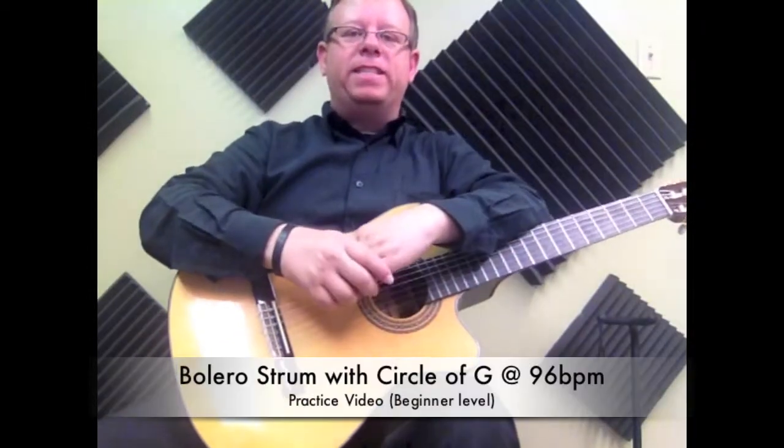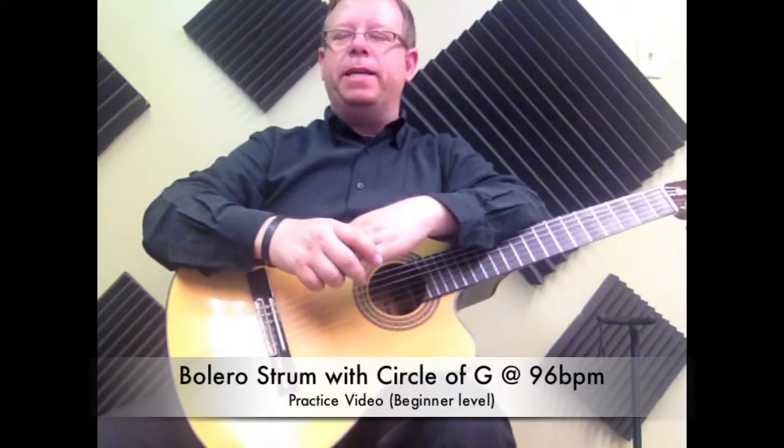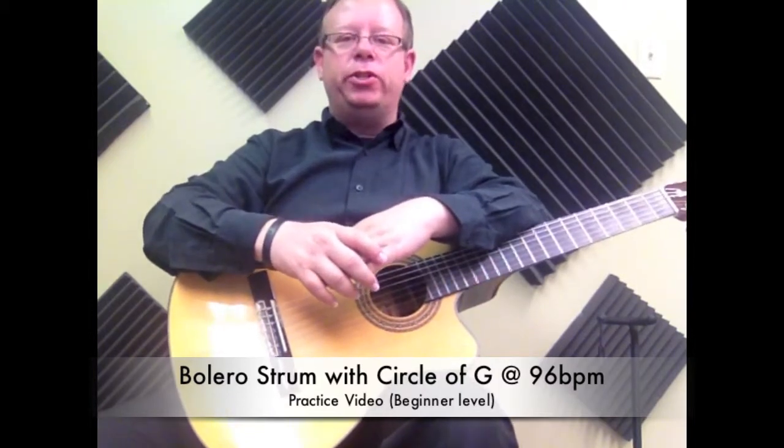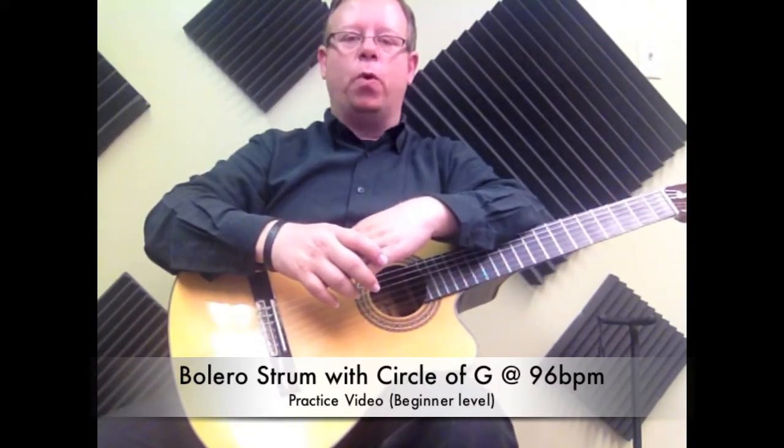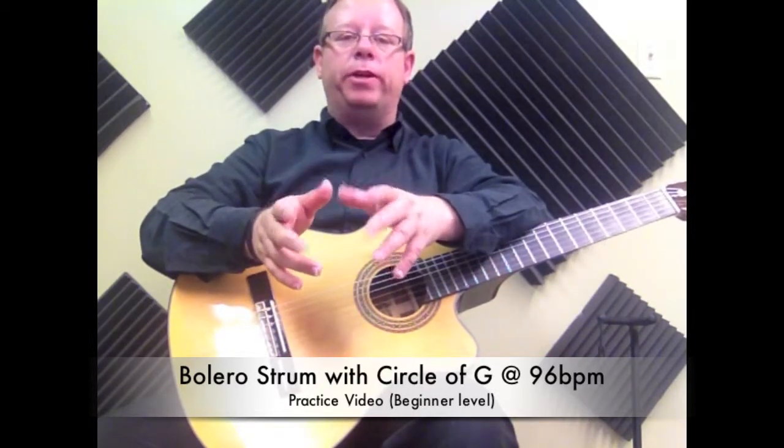Hey everyone, welcome back. This is Carlos with the Institute of Musical Art once more. Today I'm here joined by my student Julian, and we're going to work on a couple of videos for the practice of the bolero strum with some of our circles.